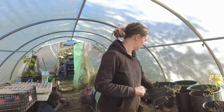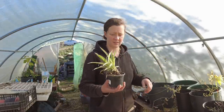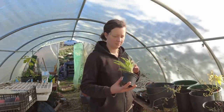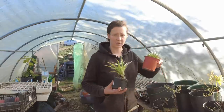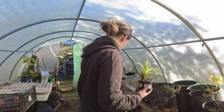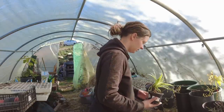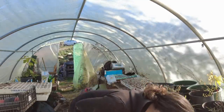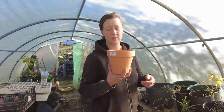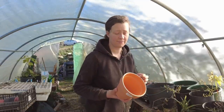First, I got these plants — some succulents — from a friend. They need a bigger pot. So we're going to standard ceramic pots, and then we'll go on to some seeds.